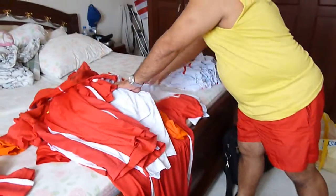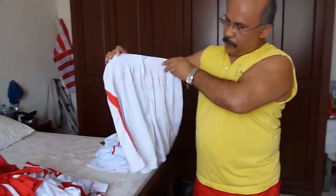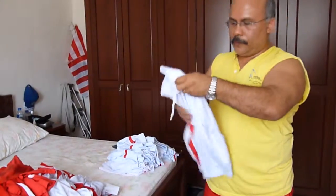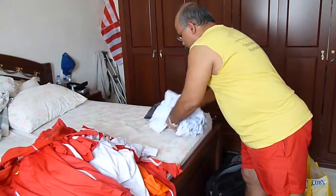And here's how to fold the shorts — number nine, number fifteen. Fold like this and stack them up like this.